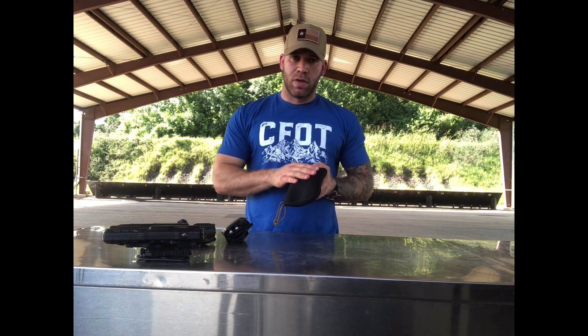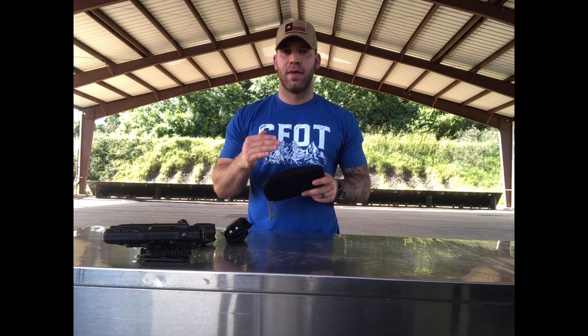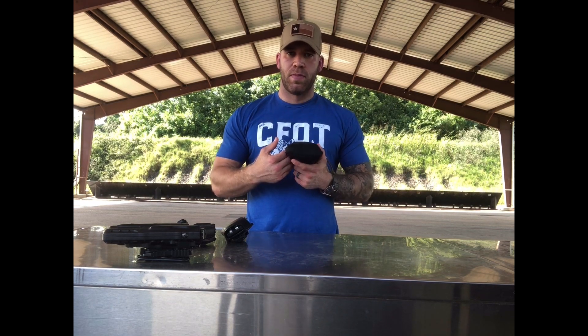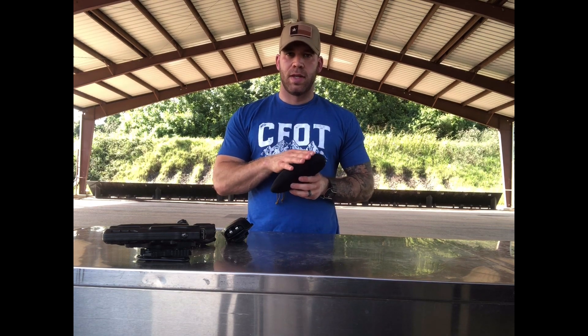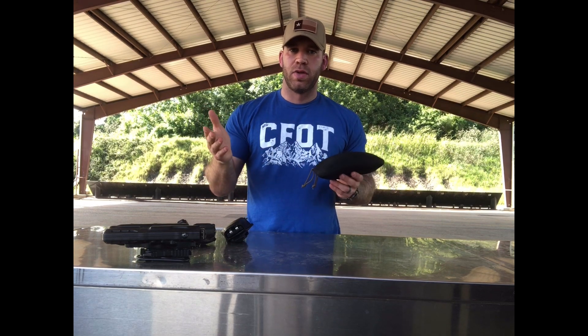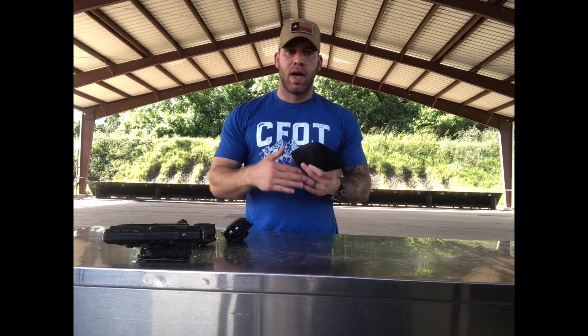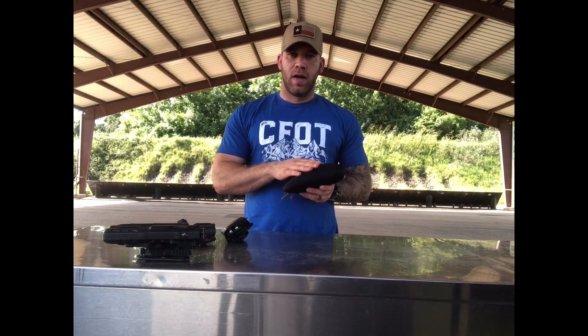The reason I like this kit so much and I'm using it as my model is because it has everything that's necessary to have in an IFAC and nothing more. I'm reviewing this from the perspective of a police officer, so I don't need things in here that I'm not qualified to use. Everything in here a police officer or a citizen can use with very minimal training — it takes repetition but not extensive training to know how to do these things.